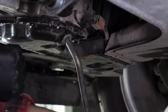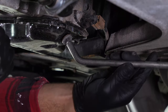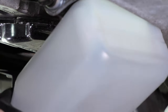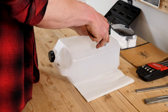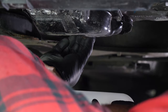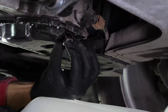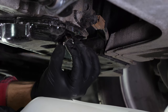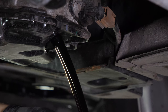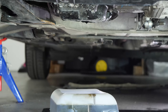Be careful on the last few turns — the oil can squirt out suddenly. You have to anticipate this by placing a container underneath to collect the oil. You can learn how to make one by watching our video, 'How to make a collector for liquids.' Since the oil is slightly warm, we recommend wearing gloves. Let the oil run out for 10 minutes or so.